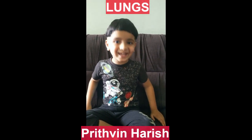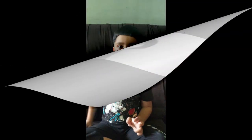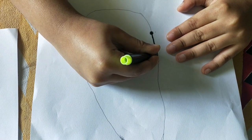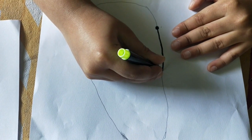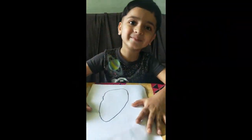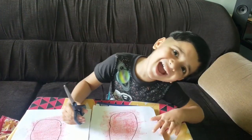Hello everyone, today I'm going to make lungs. We have two lungs. I'm going to do that — my mama is going to help me. I'm going to colour now. Let me cut.